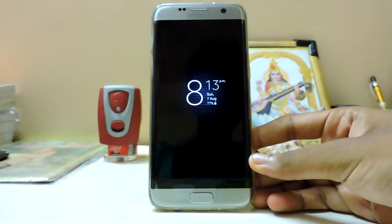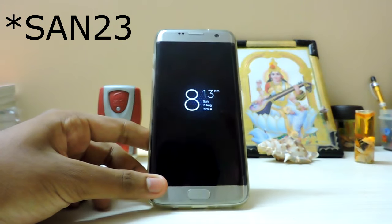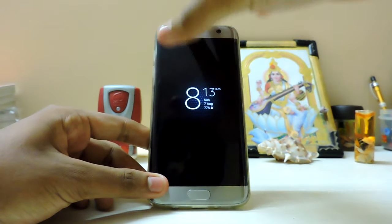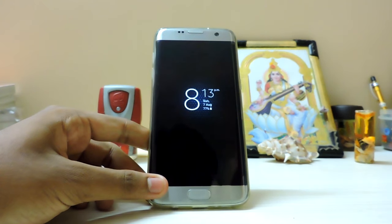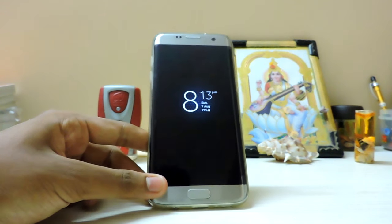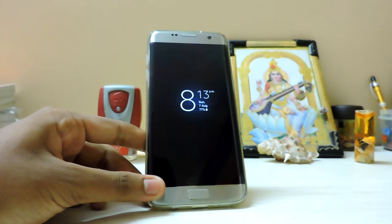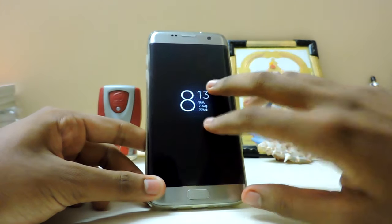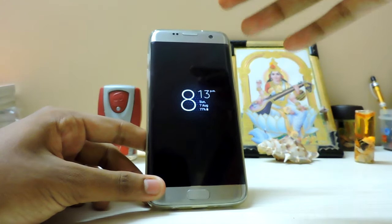Hey guys, so in today's video we are going to take a look at SAC23 - it's a full Note 7 port for the S7 Edge. It's just mind-blowing that the Note 7 has been out for only two days and its bloatware has already been revealed on SamMobile. Developers are already starting to make ROMs, and this same ROM can be flashed on a flat S7 with a different kernel.